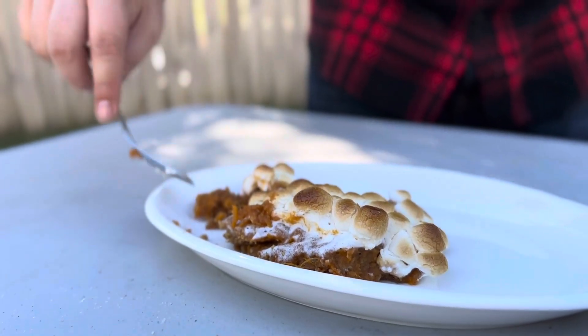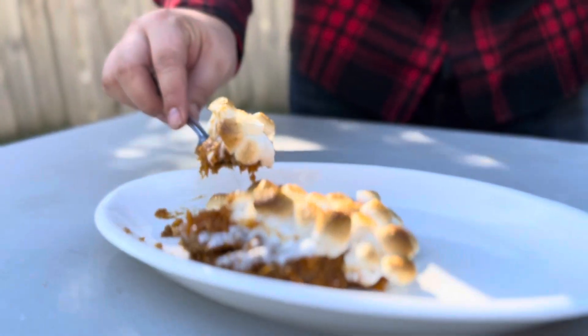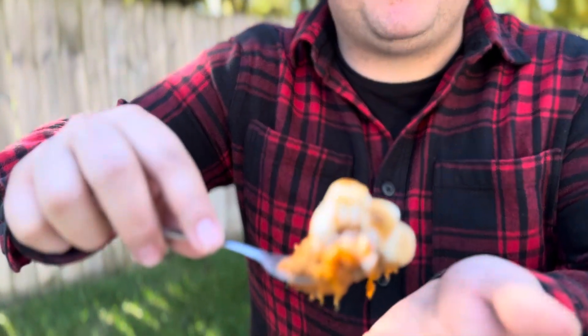This thing is going to be super hot, it just came out of the oven. We've got our marshmallow, our graham cracker, all of our casserole — everything all put together. Let's go ahead and burn our mouths. Let's get it!